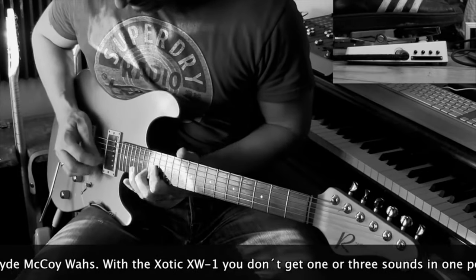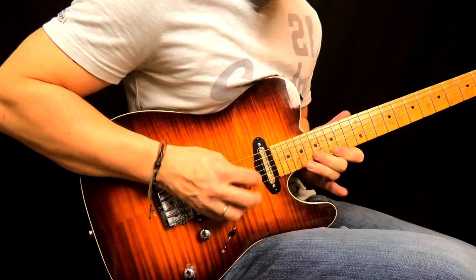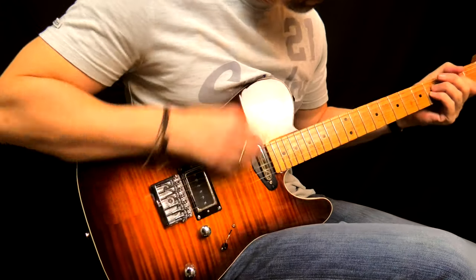Hey guys, it's Simon here, and maybe you want to learn this lick. Let me start by saying that this might look hard, but it sounds much more impressive than what it really is. Basically, it is the minor seven arpeggio played in two different positions that I use all the time, and it is this shape right here.